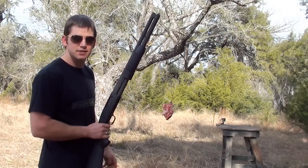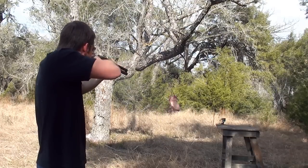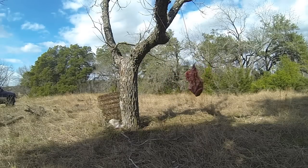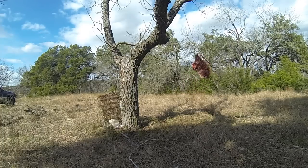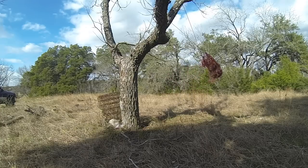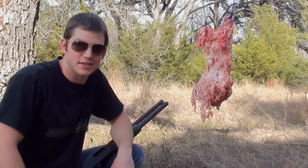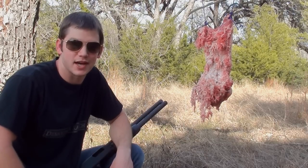This gun is loaded up — eight shells in here. Let's see what kind of damage this birdshot can do. Don't believe everything that the internet tells you. I'm pretty impressed with this birdshot. It definitely would have stopped the home invasion and I will never hesitate to put birdshot in my home defense shotgun. Thanks for watching Demolition Ranch.